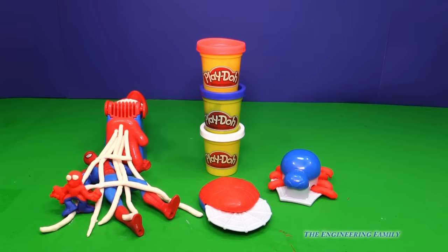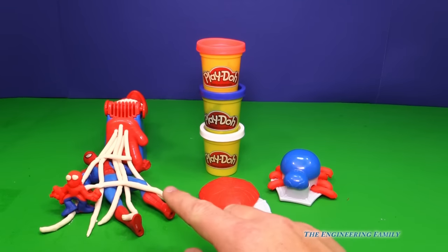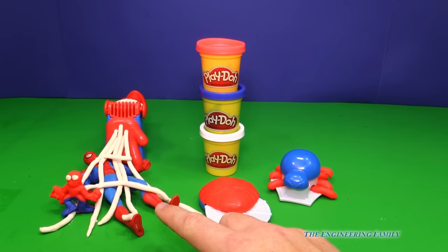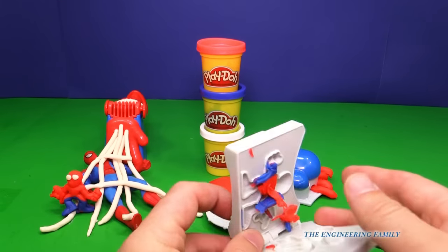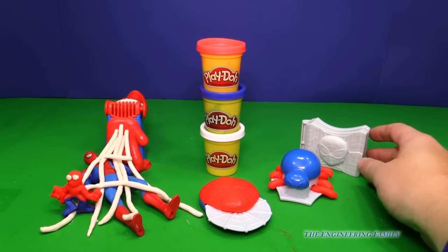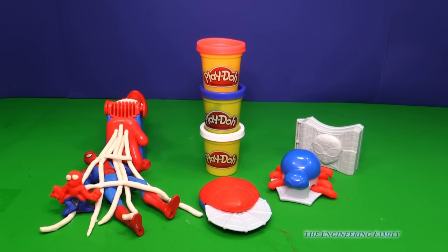So what was your favorite part about the Spider-Man Super Tools play set by Play-Doh? Was it the cutting tool or this little spider? Or maybe it was a web caster. Or maybe it was just being able to make Spider-Man like we did with this little mold here. So there's lots of fun things that we were able to play with. And of course this Spider-Man doesn't come with it, but that's okay — you could find one and they're pretty easy to find.